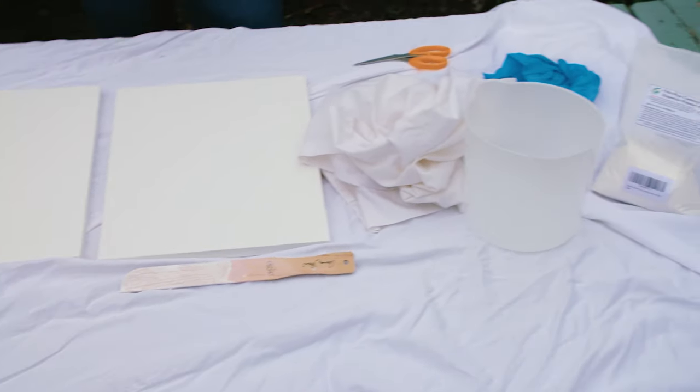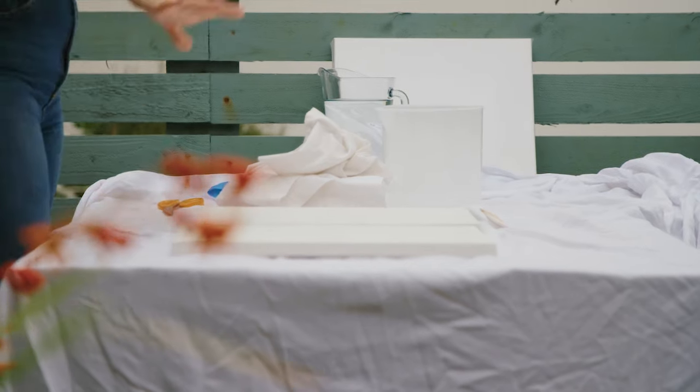Hi, my name is Aoife. I'm a designer on Virgin Media's Salvage Squad. We are going up and down the country making basic interiors into bougie interiors using salvaged and recycled items. And today I'm going to show you how to create a beautiful artwork in your home with some simple pieces and simple steps.